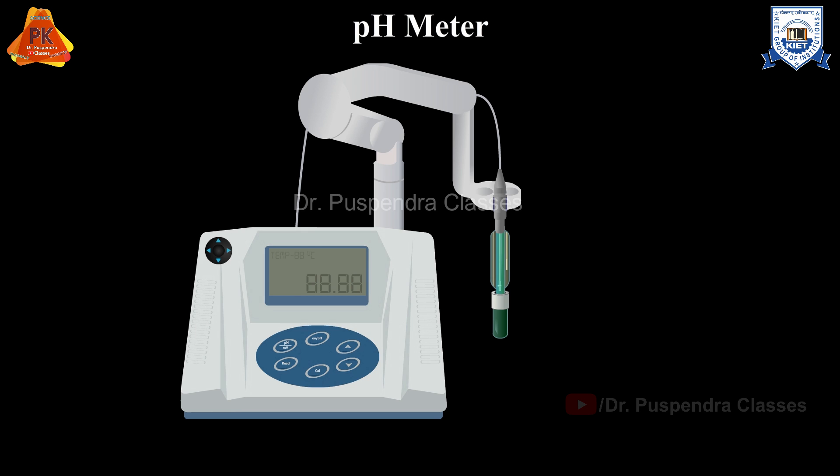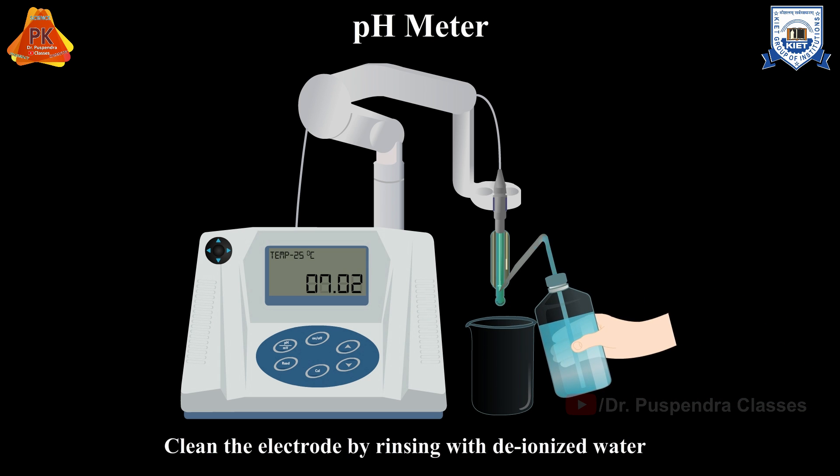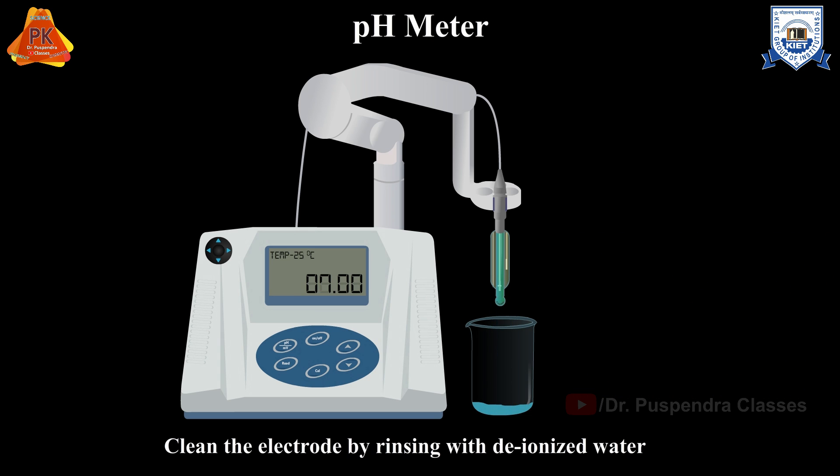Let us now understand the working of a pH meter. Turn on the pH meter and allow adequate time for it to initialize. Remove the electrode from the storage solution gently. Clean the electrode by rinsing it with deionized water under an empty waste beaker.